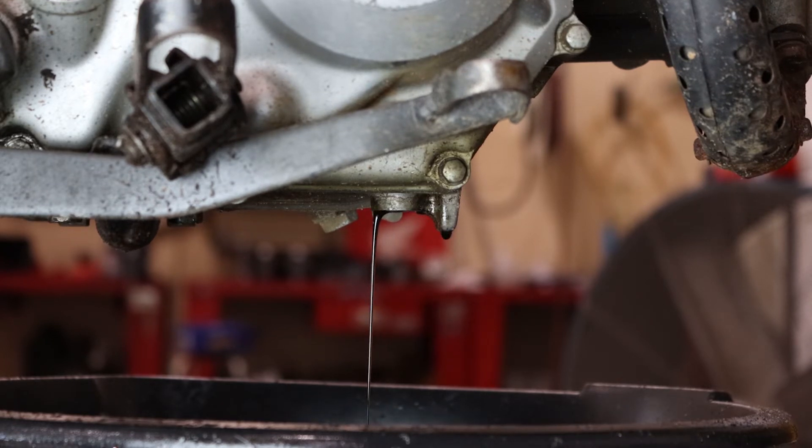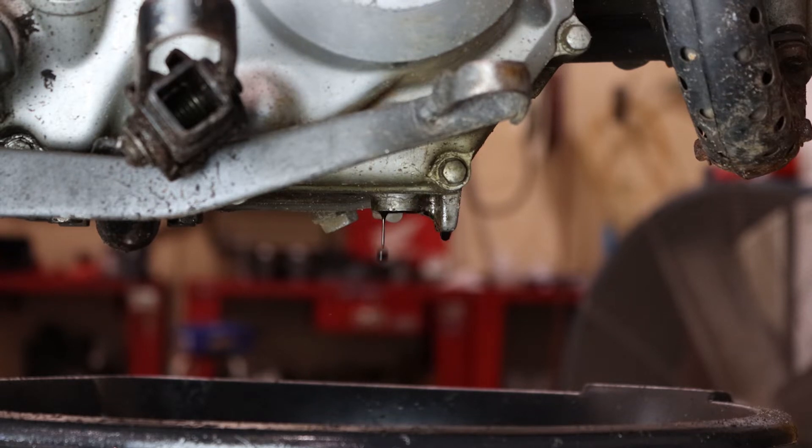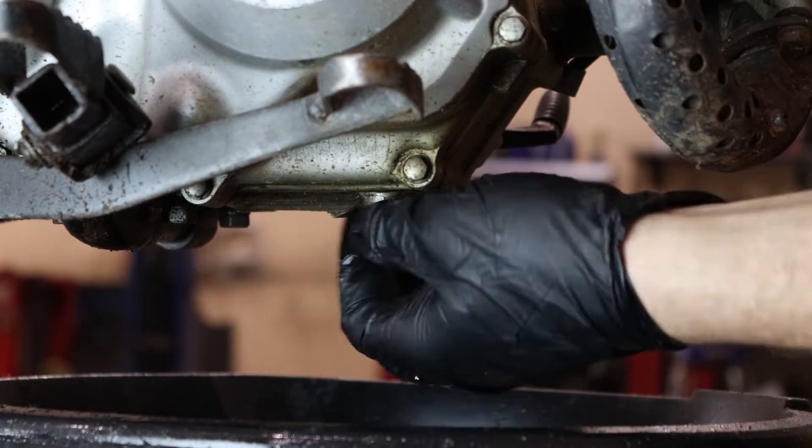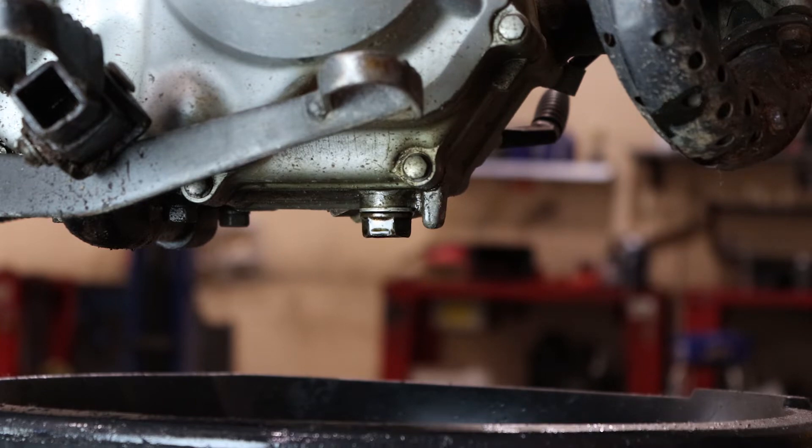As the oil is draining, check the condition of the crush washer. If it's damaged or missing, replace it to prevent any future leaks. After it's drained, reinstall the drain bolt and torque it to 25 foot-pounds.